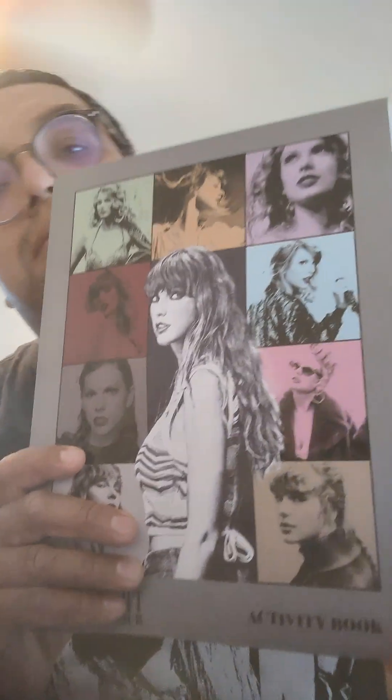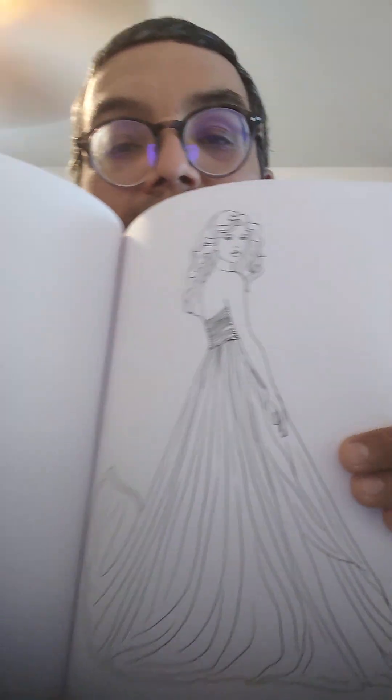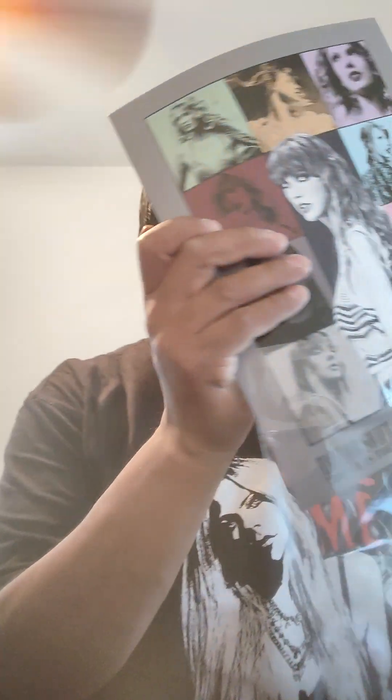Here it is guys. I'm going to open it up. There's the pictures. I think that's nice. Word search — that's cool.